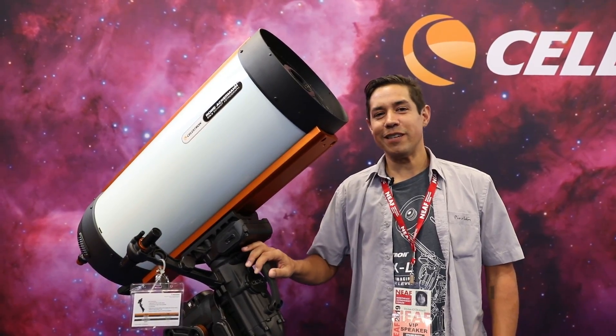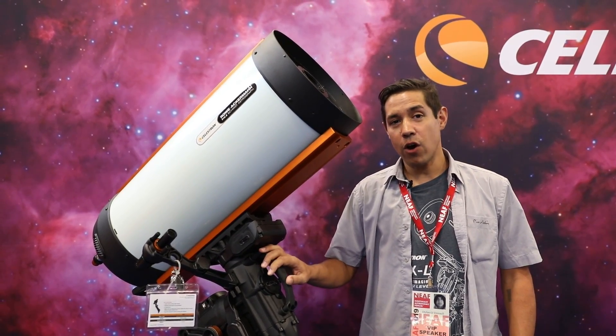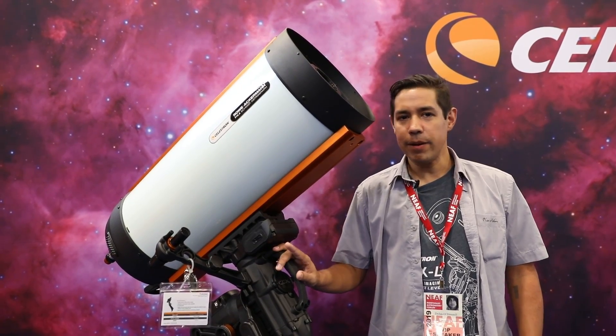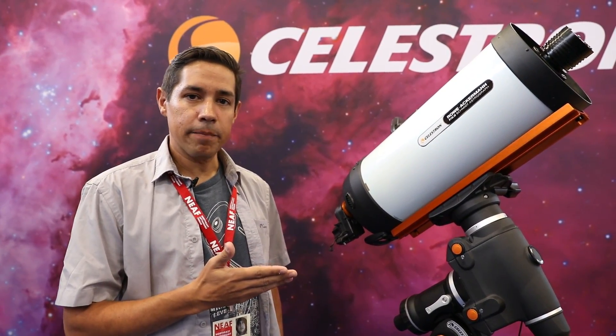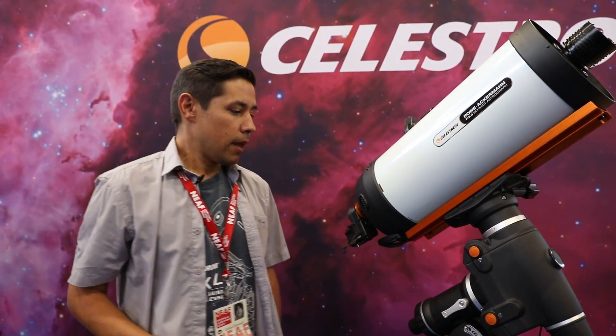This is the RASA 11 inch — 620mm focal length at F2.2. It's the one I have at home and one I really recommend if the budget allows. If the budget doesn't allow it, there is the smaller RASA 8, which is also F2 but shooting at 400mm, giving a wider field of view. It's really designed for one-shot colour cameras. I have one at home now as well and I'm quickly falling in love with it — it's much more portable, lightweight, and I can see why it's a hugely popular telescope.